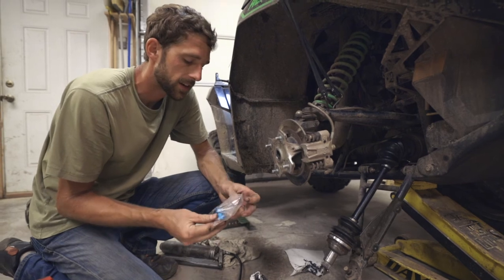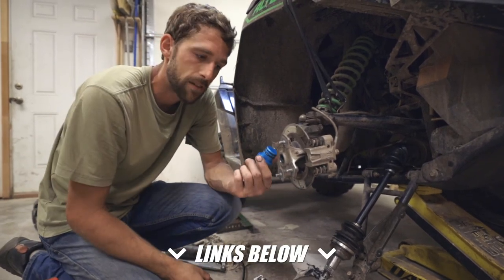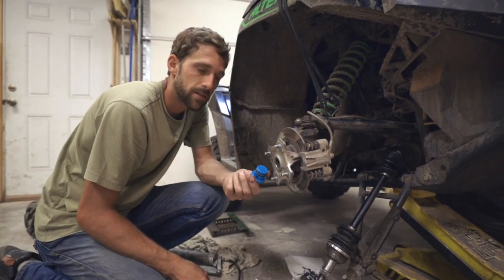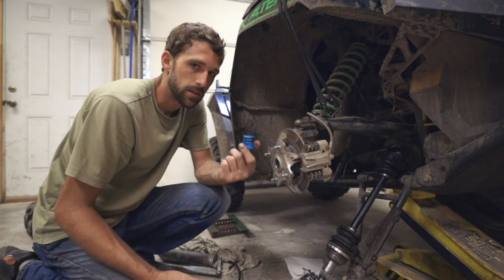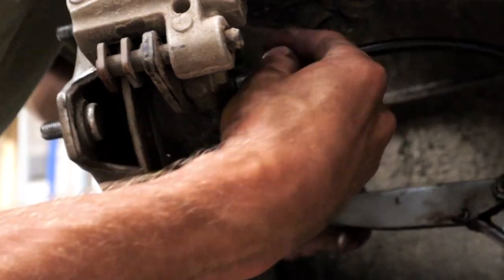One last thing before we put everything together — I'm going to use my bearing greaser, link in the description. If you don't have one of these, it will help your bearings last so much longer by greasing them every once in a while. If you go through water, be sure to grease your bearings. Slip that into the bearing there on the hub and give it some grease.